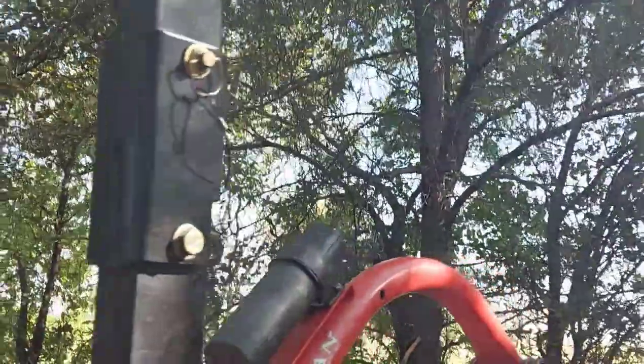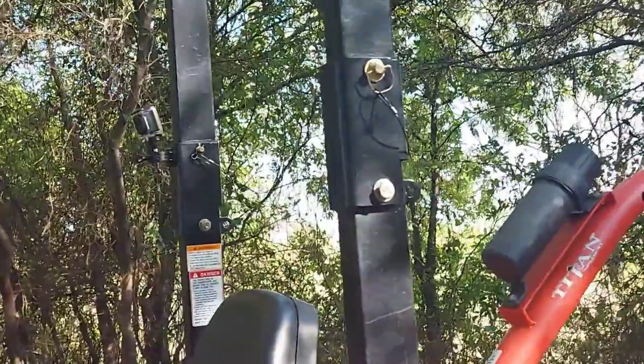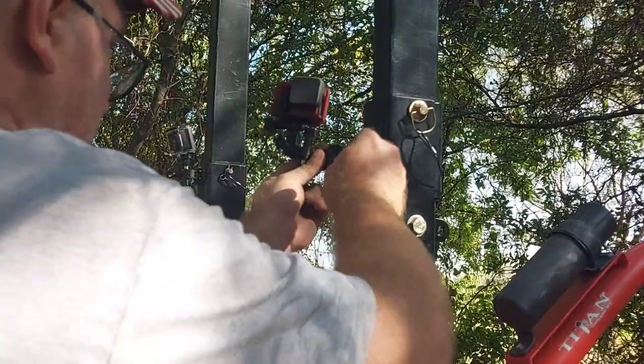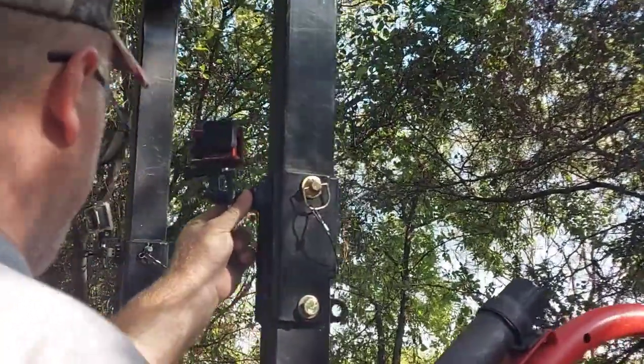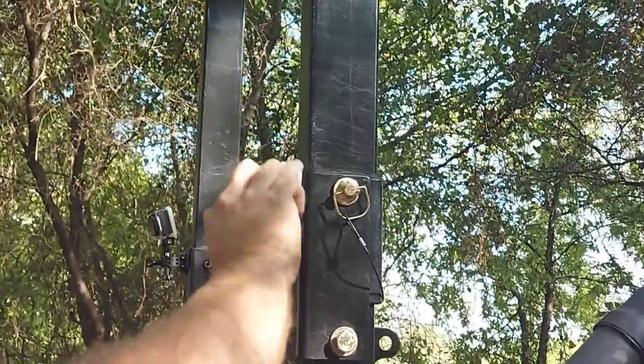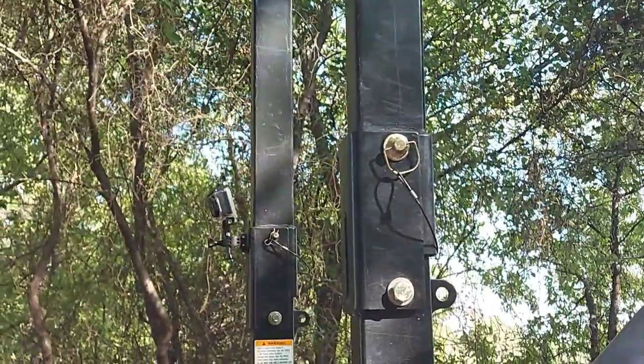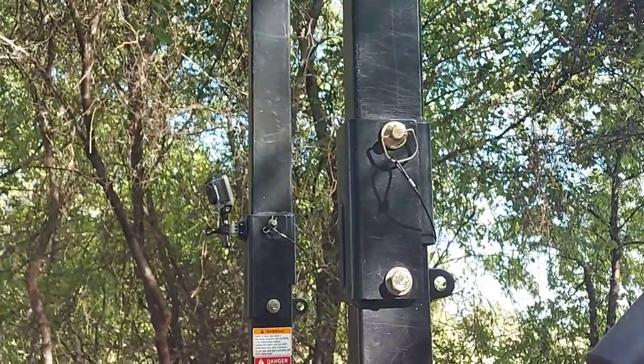I'm done on the other side. We'll set it up the same way. Just gonna modify that. If it's done, it's got a camera.